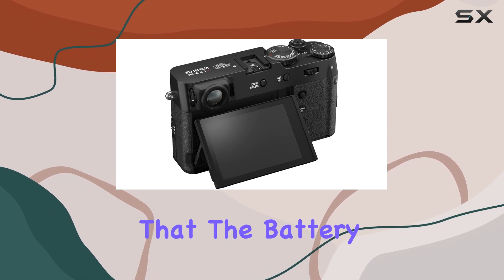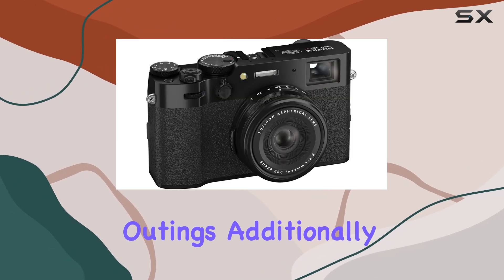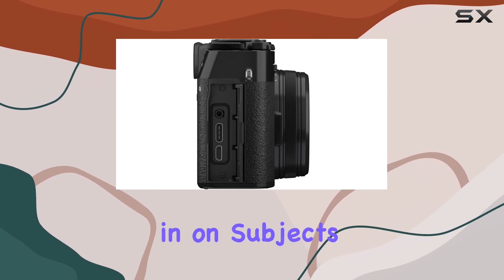However, it's worth noting that the battery life could be longer, which may require carrying a spare for extended outings. Additionally, the fixed focal length may not cater to everyone, especially those who prefer zooming in on subjects from a distance.